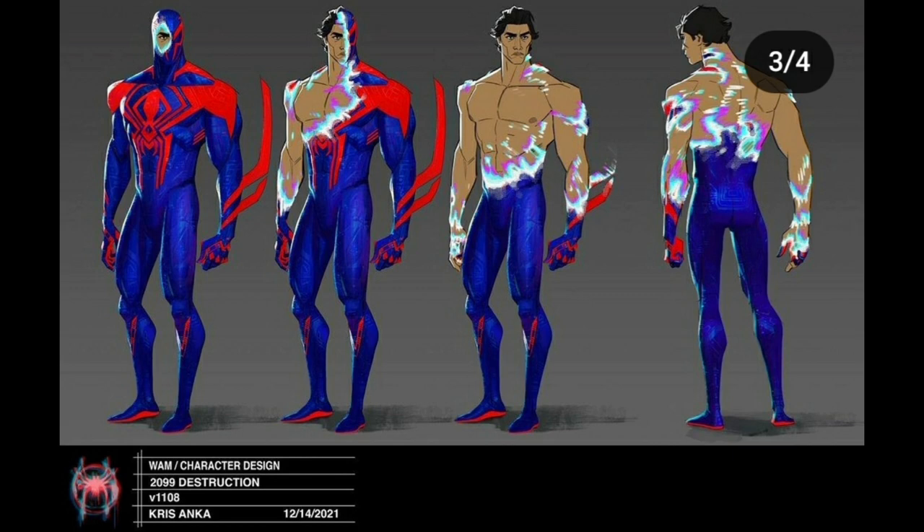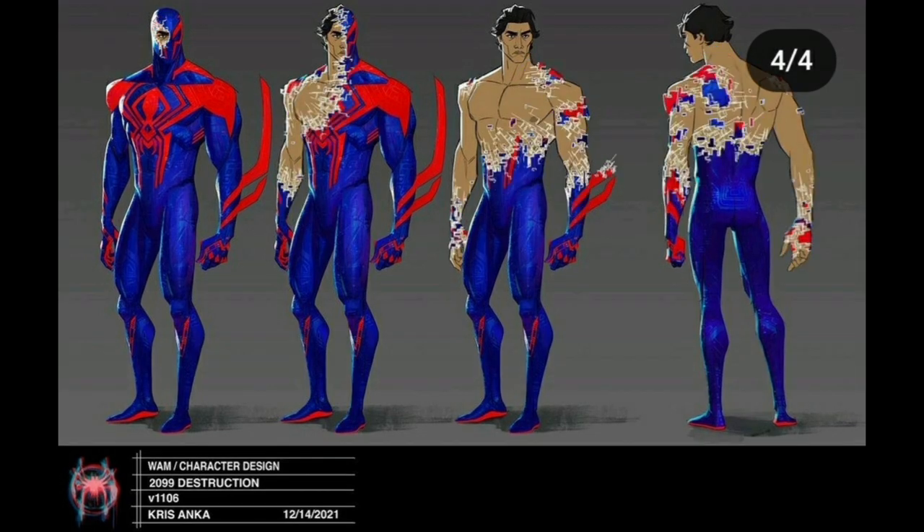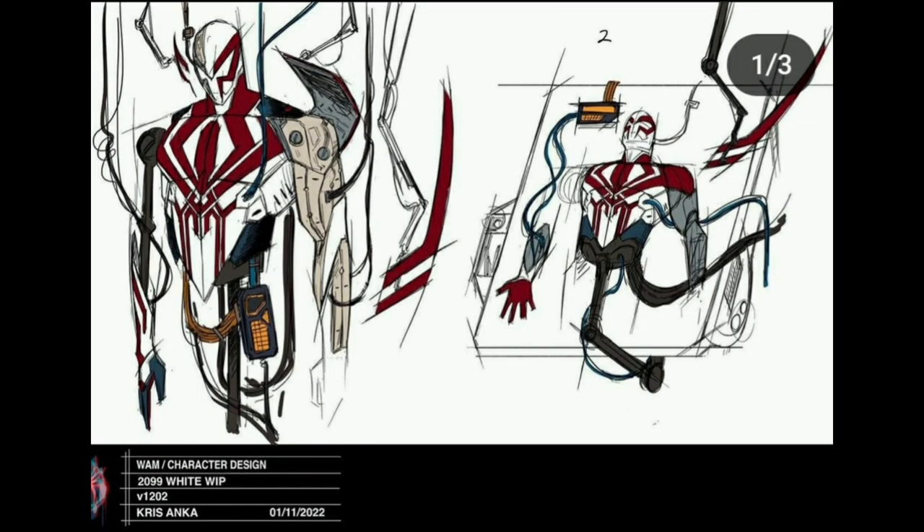This one looks like an Iron Man type suit with a prismatic effect. Then this one is more techy with the circuit board circuitry. He also had a design for a white suit, which I'm quite impressed by — it looks really cool and it looks like it's being built.